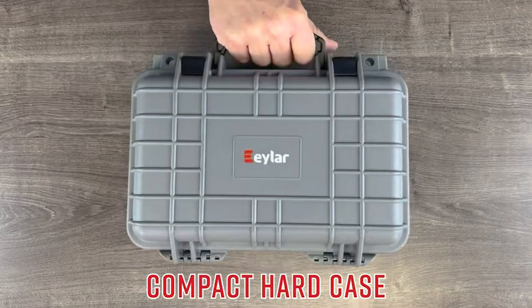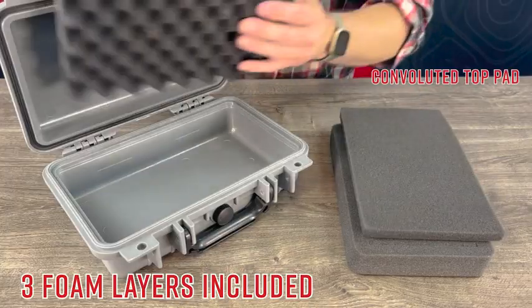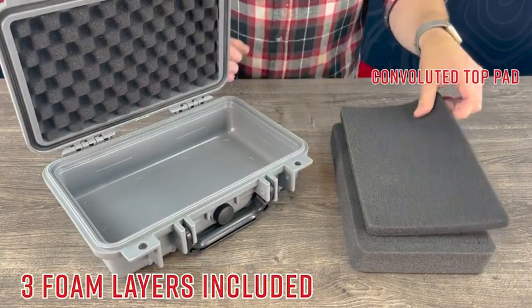The Ilar Compact Hard Case is perfect for on-the-go protection. Three layers of foam keep your gear protected from shock and impact.